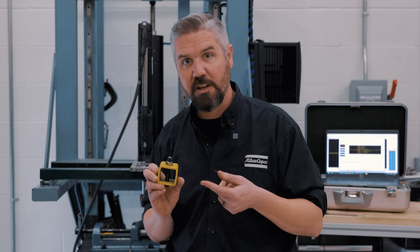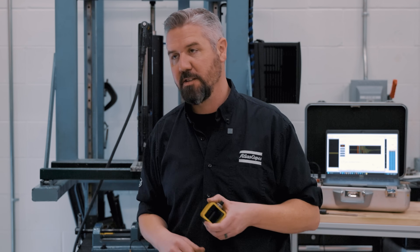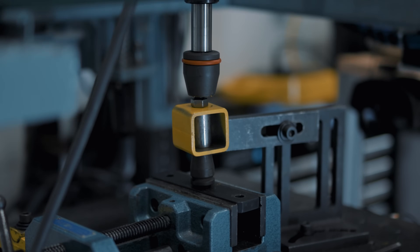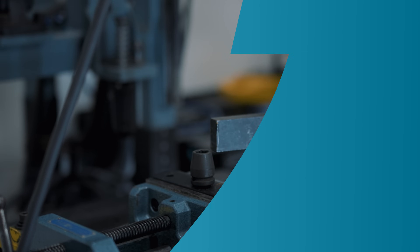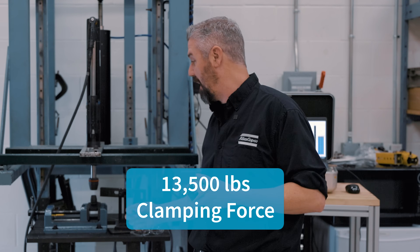So let's throw a spacer in this thing, run another 110 Newton meters, and see if we can stabilize this joint. All right, here we go — with spacer, 110 Newton meters, three, two, one, go. Nice. That's it. We got 13,500 pounds of clamp force.